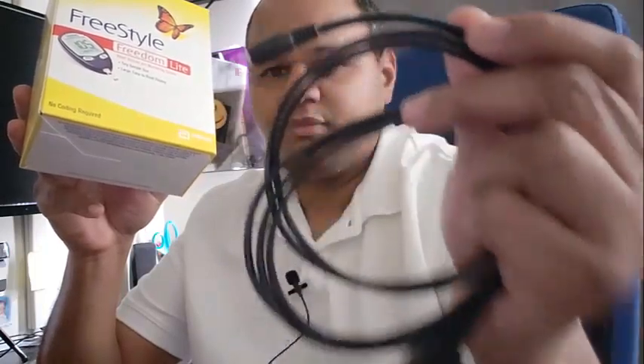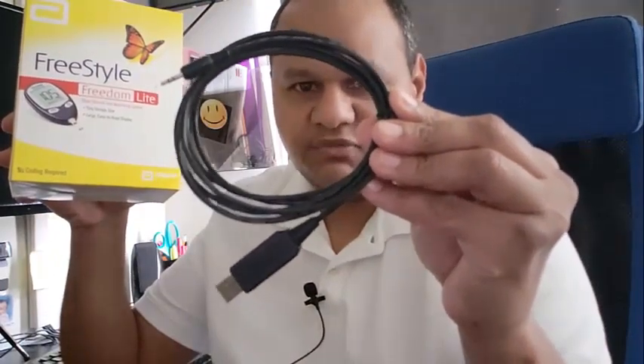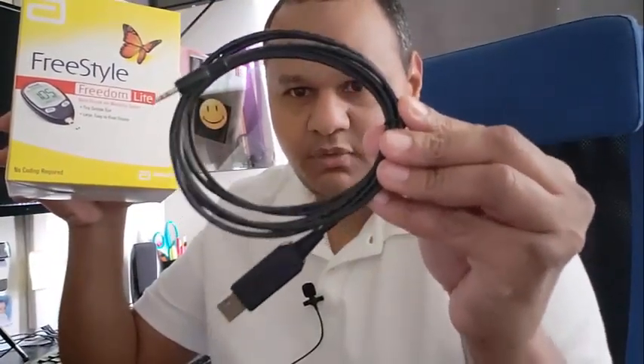I will be showing you guys how to download the software and the necessary drivers to make this meter work with this Freestyle USB cable. We will be downloading the software from online. Let me quickly open this meter up in front of you guys so you can see that it is a real meter — I purchased it from Amazon along with the cable.